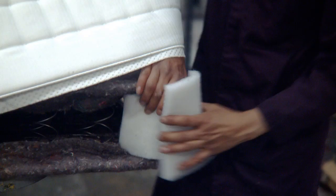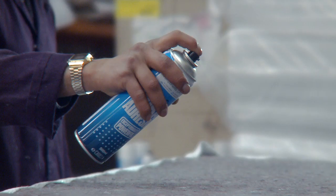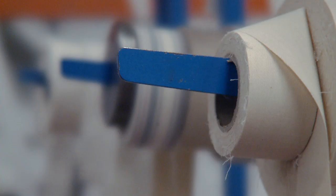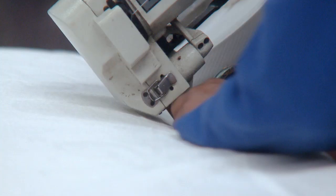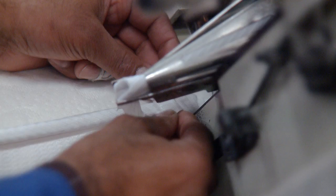Once all the individual processes have been carried out, the mattress is assembled. The tape edging process then begins. The mattresses are closed by stitching tape around the edges. This is the most highly skilled process, with many of the craftsmen having more than 20 years experience.